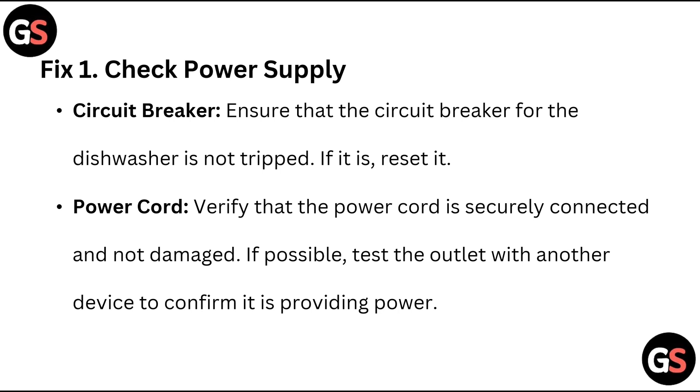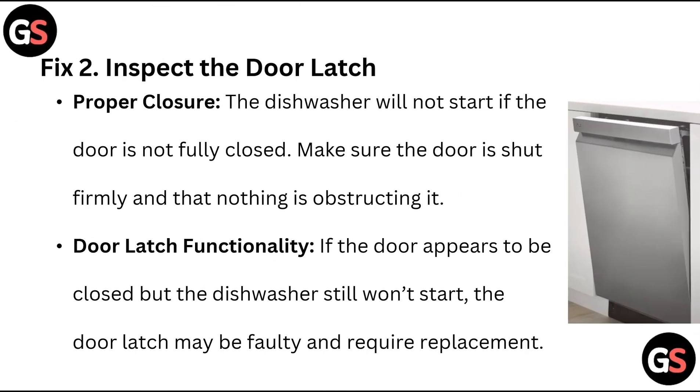Check the power cord — verify that the power cord is securely connected and not damaged. If possible, test the outlet with another device to confirm it is providing power. Fix 2: Inspect the door latch — proper closure.